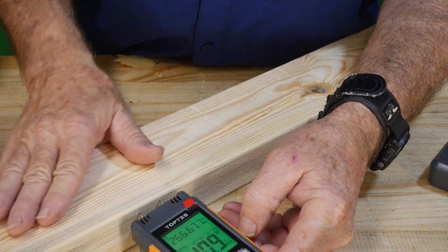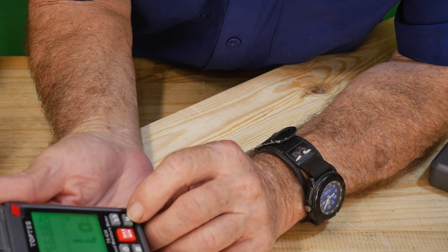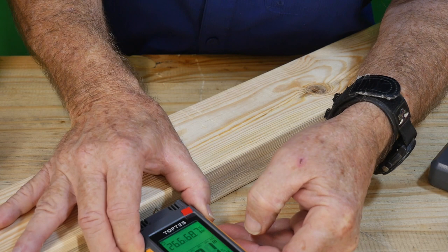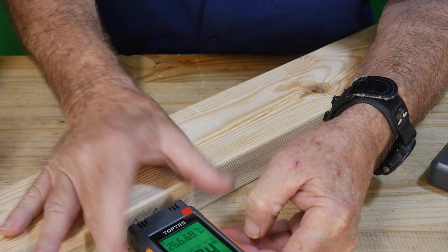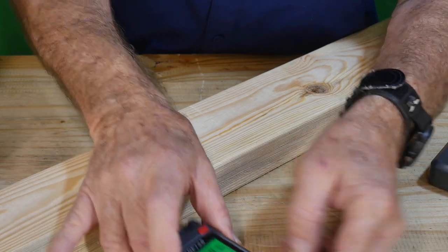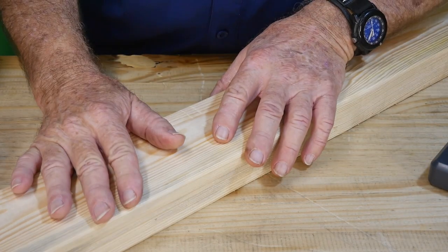We're already looking at 11.3% — not bad really. But this is pine and we're not set to the right mode, so I'll hit the M button and switch to B, which is the correct setting for pine. Now let's take the reading and see if there's much of a difference. Not really — about 10.5%. So Home Depot sold me a pretty good piece of board, apparently.